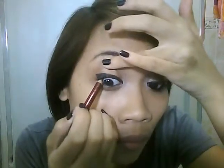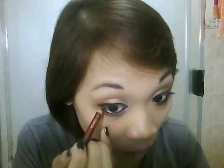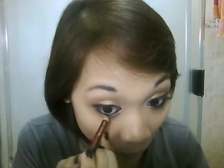Now taking a black eyeliner pencil, we want to tight line and also line our lower waterline. Then smudge that eyeliner into your lower lash line as well.